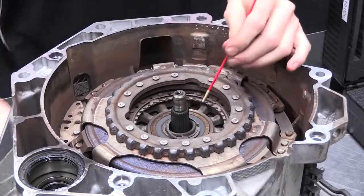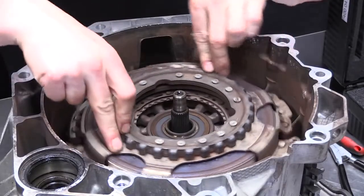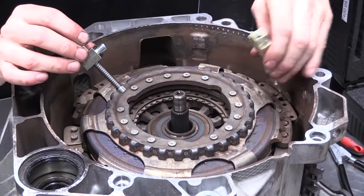Remove the clip holding the clutch bearing on the shaft with the circlip pliers supplied in the kit. Rotate the clutch assembly such that the three pulling legs can be secured onto the clutch assembly with clearance on the bell housing.